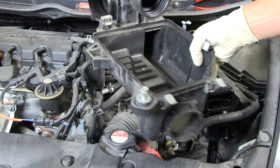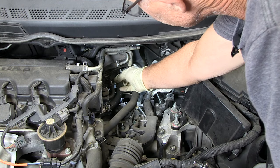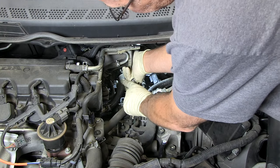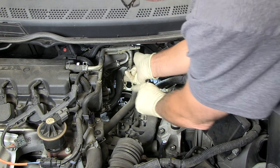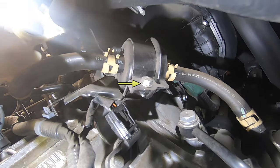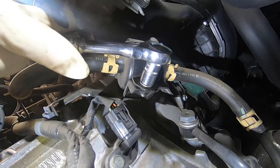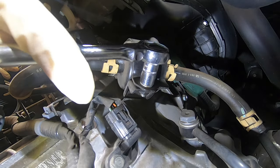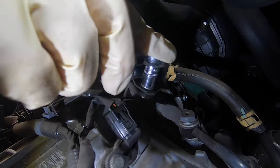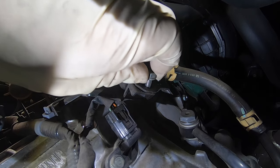Now that the air filter assembly is out of the way, I need to move these hoses out of the way — just kind of pull them out of their holder. That way you can see the filter, and that's the 10 millimeter bolt that I need to remove. I'll use a 10 millimeter socket and ratchet to remove that bolt. You should be able to break it loose and then remove the rest of it by hand.